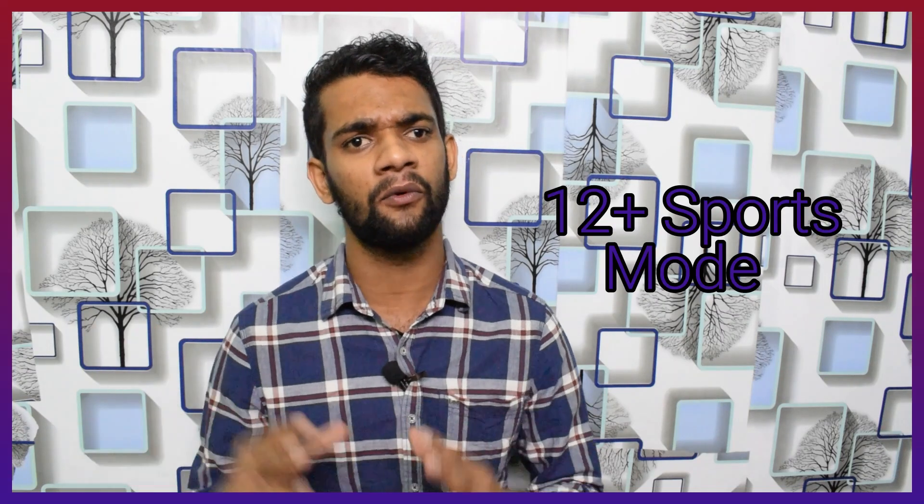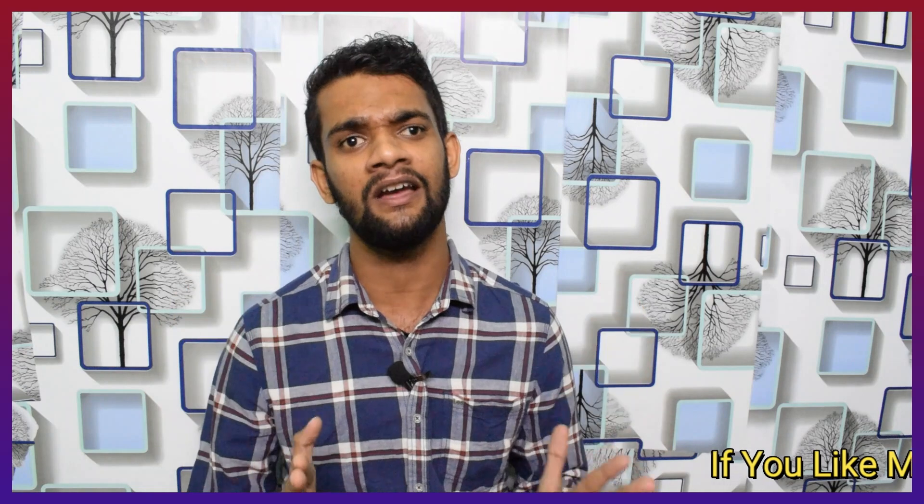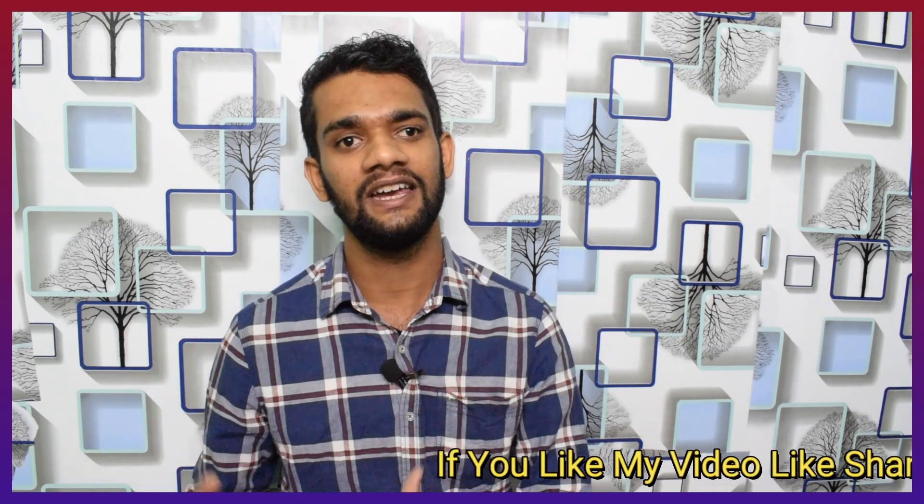You can see the 12 types of sports modes. You can see the Indian sports mode, which is included in the Chinese variant. You can see the cricket mode, yoga mode, and cycling mode. So with the Indian sports mode, you can see the NISC in India, and Indian audience-specific modes are included.